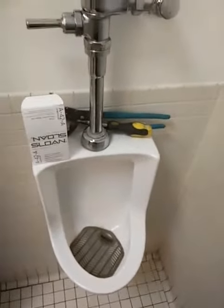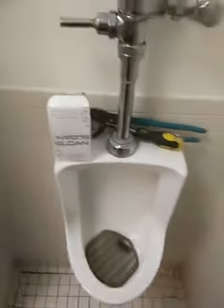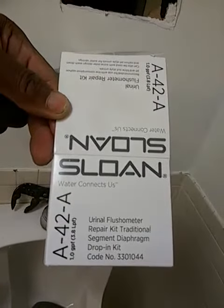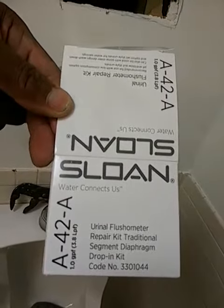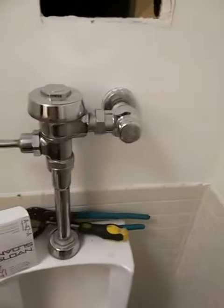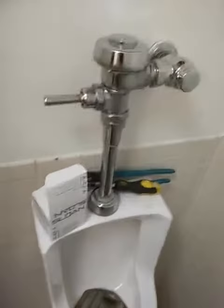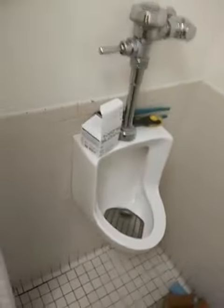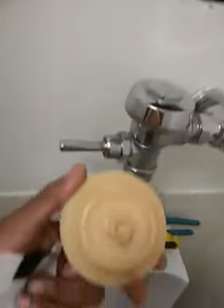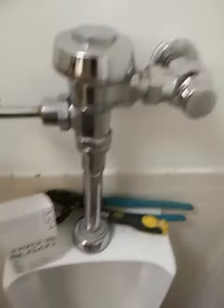This is Carl back again working on the urinal that was making a hammer sound. What I did was I used a diaphragm smaller than the one I was using — this one that's in less water — it's a 1.0 opposed to the 1.75 that I had in there. I also replaced the slone cap, and that helped too. Now let's try it.